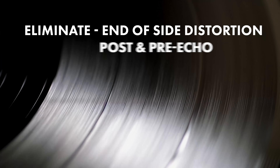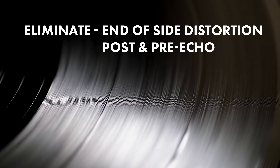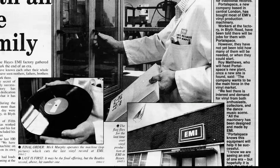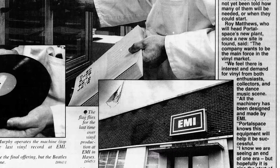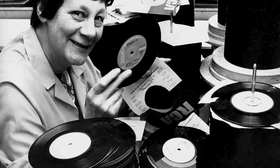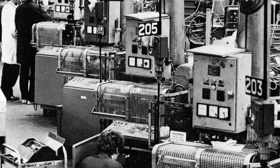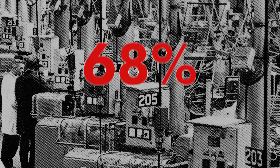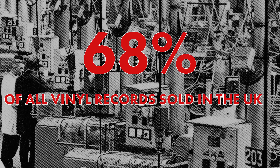DMM would also eliminate end of side distortion as well as post and pre-echo. By the late 1980s, despite the technological innovations of DMM, the writing was on the wall for vinyl and for the factories that produced it. RCA had ceased manufacturing vinyl in 1981. Then in 1987, Polygram closed their plant in Walthamstow, leaving EMI to take over pressing duties for both companies. In fact, by the early 1990s, EMI's Hayes factory was producing 68% of all vinyl records sold in the UK.